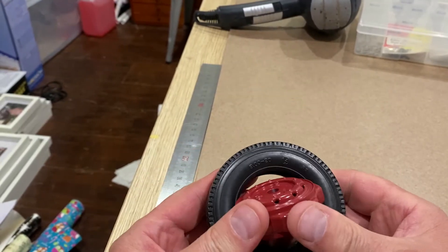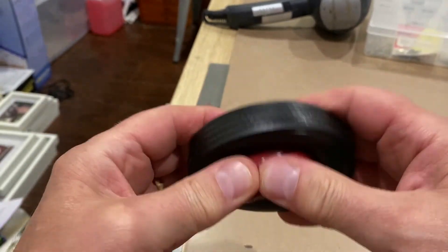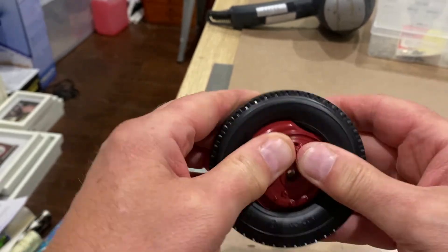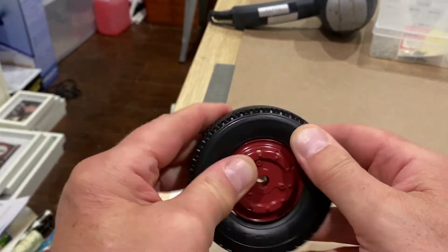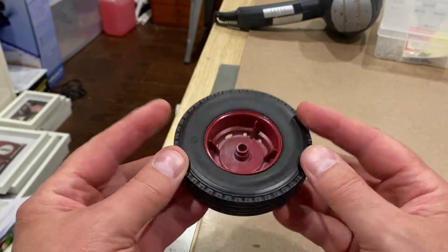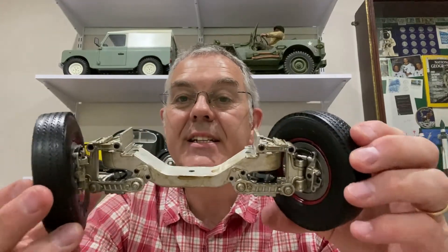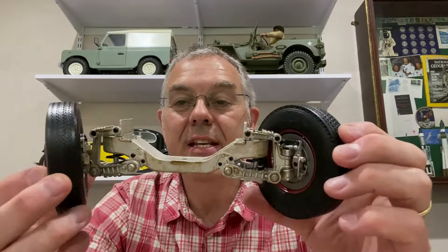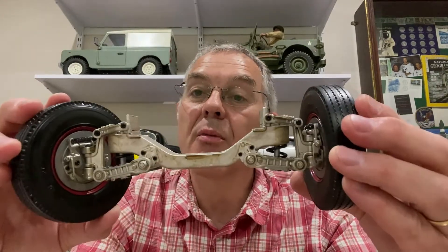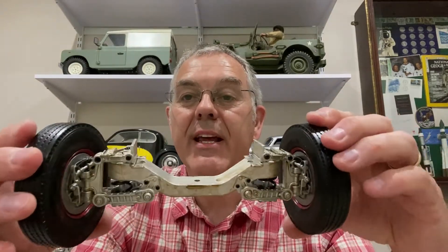All right, let's see if this goes on. No problem - dead easy! Look at that. So that's these stages finished and that looks amazing. That's the front suspension and front wheels all done and they look absolutely brilliant. I'm really pleased. Done a bit of weathering on the brakes. You won't see much of this when it's on the model but I just wanted it to look a bit dirty.